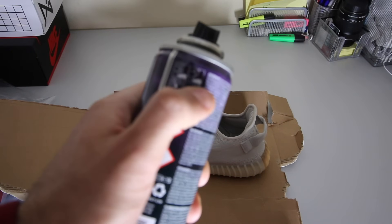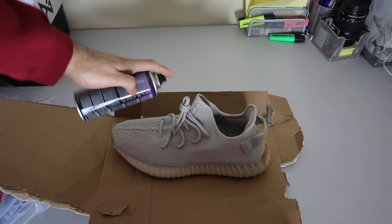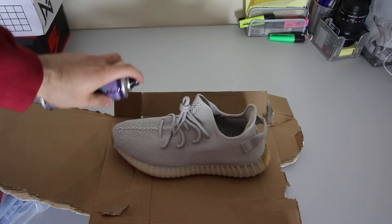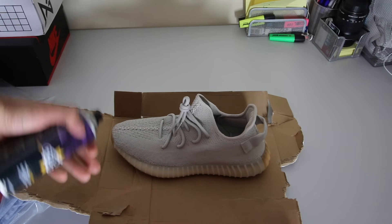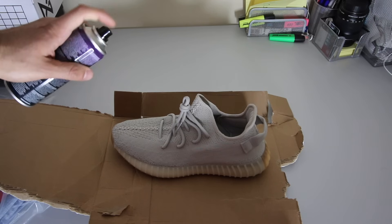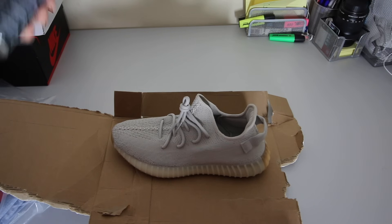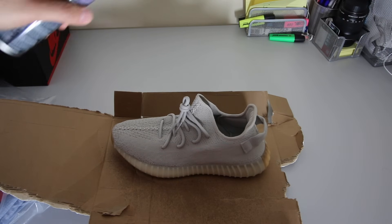Before you spray, shake the can a little bit — it's written on the can. When you spray, don't get too close to the shoe because that's what ruins the material and causes the boost to yellow. People spray too close and the material just gets pushed into the boost and ruins the shoe. Stay about 20 centimeters away — it says 20 centimeters on the can.